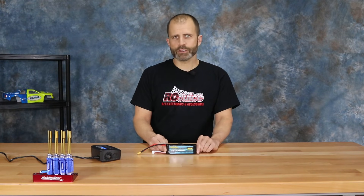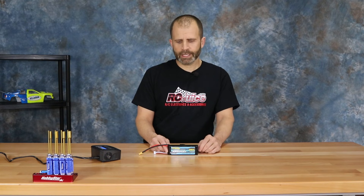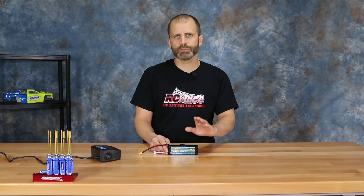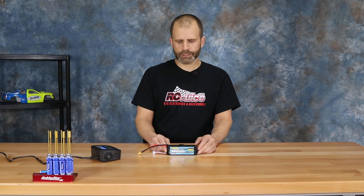We always recommend you put your battery in a fireproof bag and keep it within your view in case there is a problem. LiPo battery fires have gotten pretty rare nowadays and the chargers are pretty good, but there is always that concern, so always put your LiPo battery in a fireproof bag and keep it within your vision while it's charging.